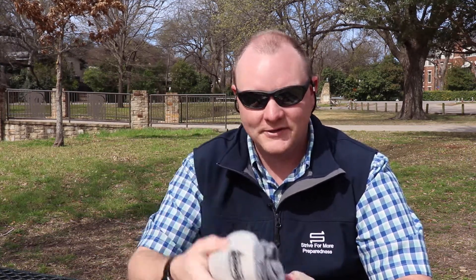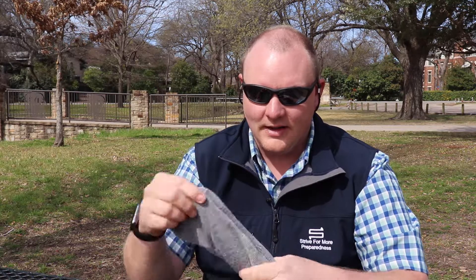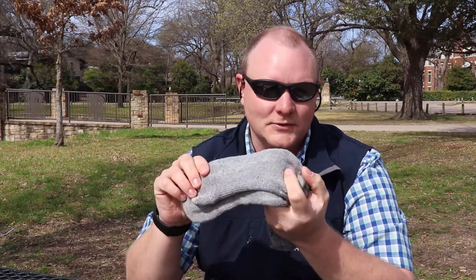On Amazon, you can get a four-pair of these socks for $35, and that's just not going to happen with SmartWool — not anywhere close to that. I bought another pair before winter started, and if you didn't know, you would think these are SmartWool socks.